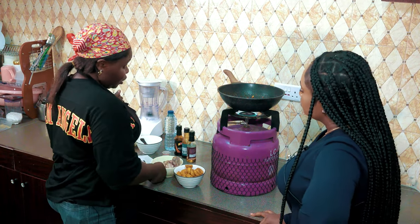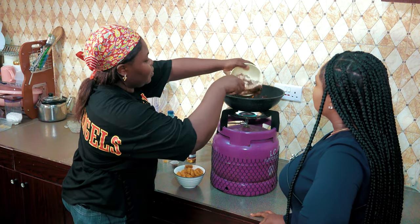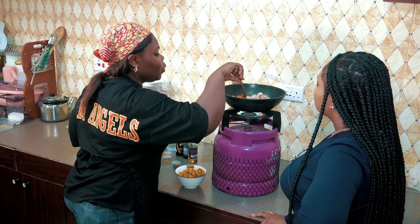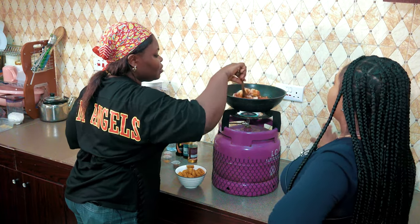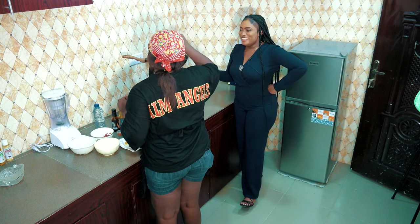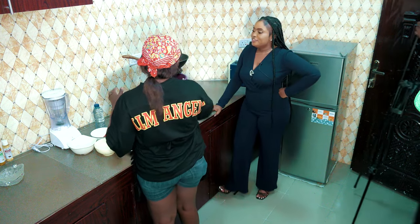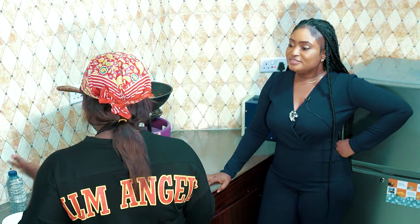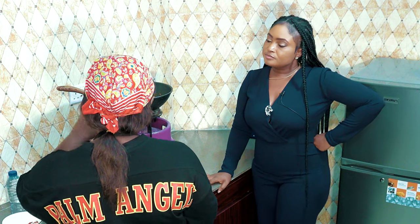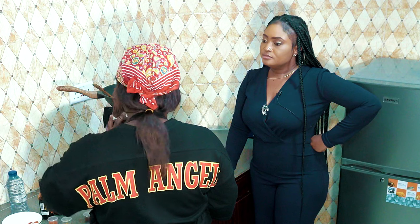So this is the point where we add chicken so it can start cooking with the sauce. We just add this into the meal and then we stir. If you're not really a chicken lover and you want to switch it up, the name can actually change — if you're eating fish, it's going to be fish dodo; if you're eating gizzard, it's going to be gizzard dodo. Whatever you're adding changes the name.